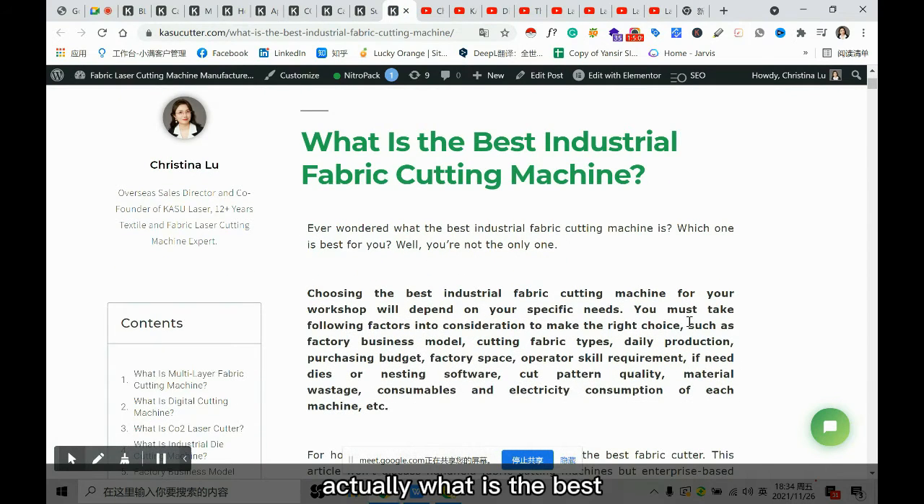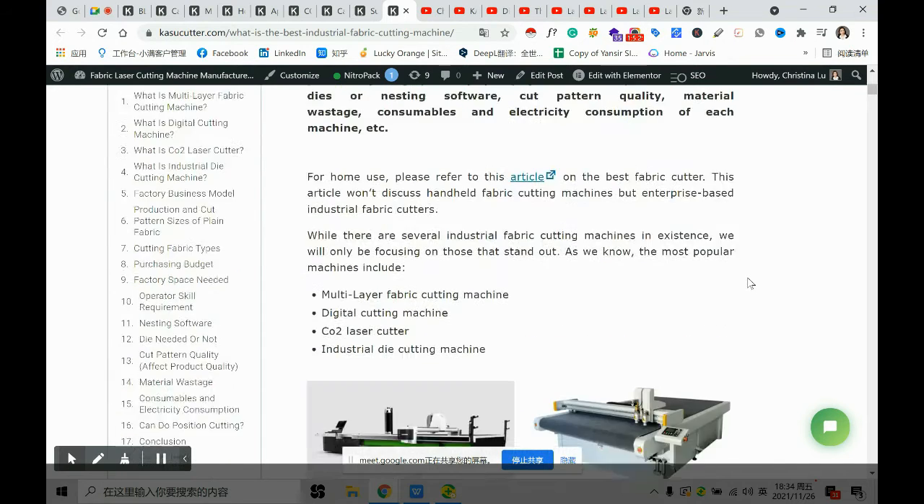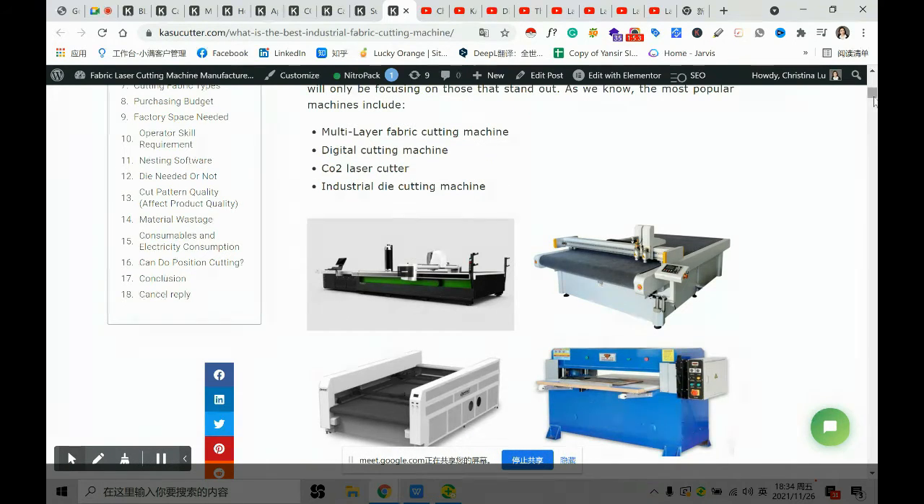Actually, what is the best? There is no best — the best one is which can satisfy your own cutting needs. This article discusses almost all the aspects you may need to take into consideration when choosing which one is good for you.